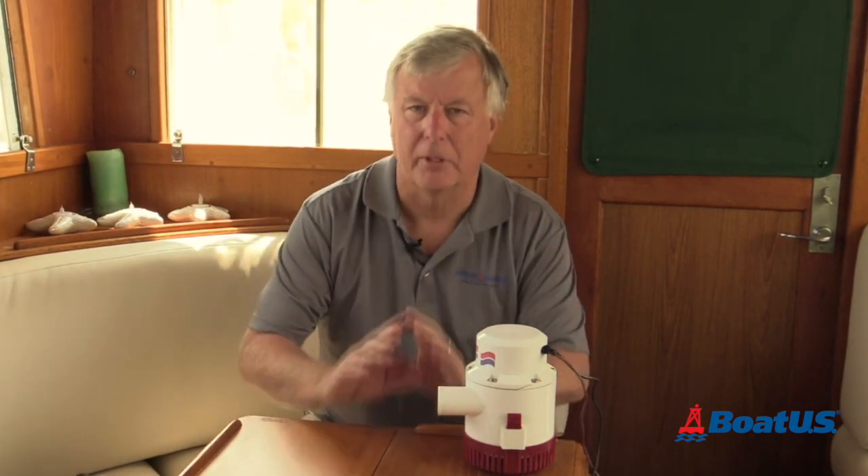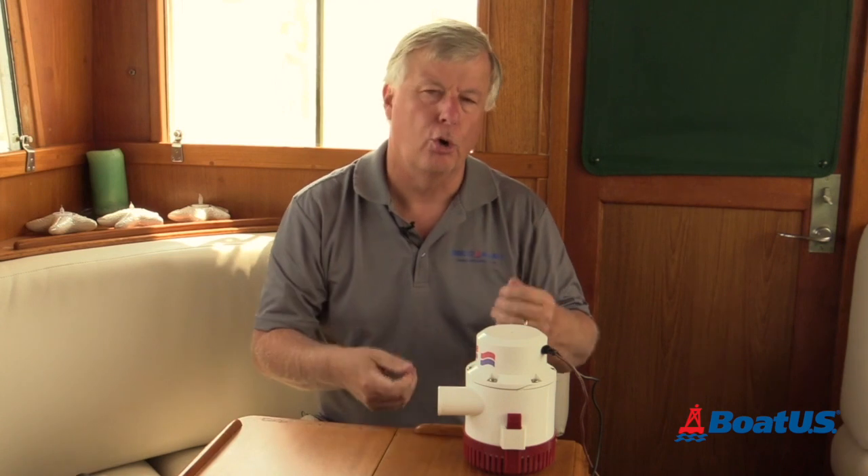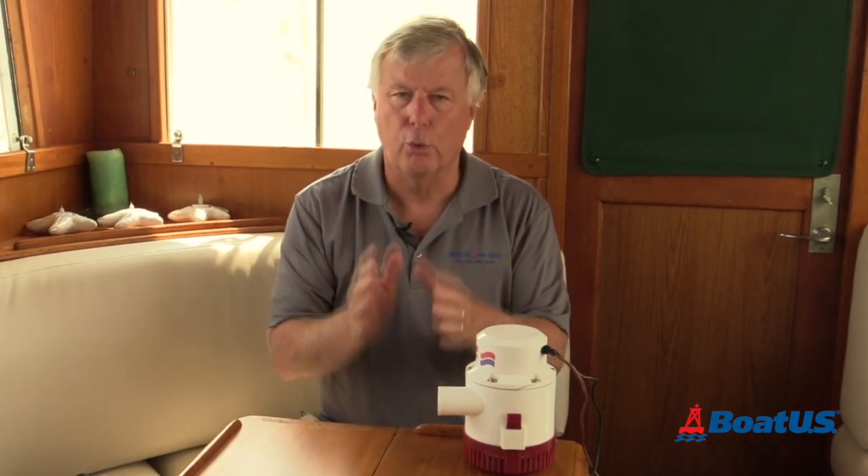It's important to remember that pumps are rated with a fully charged battery. So if the battery is slightly discharged, or we've got a long cable run to the pump, or we're using cable that is too thin and increasing resistance, all those factors will make the pump less efficient.